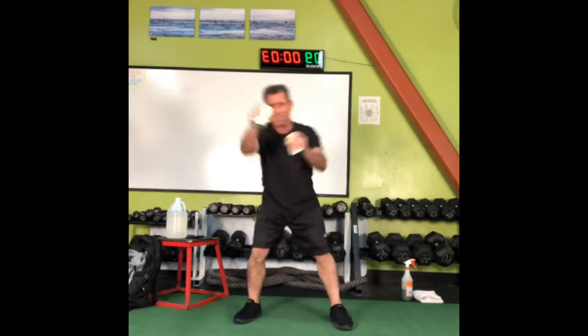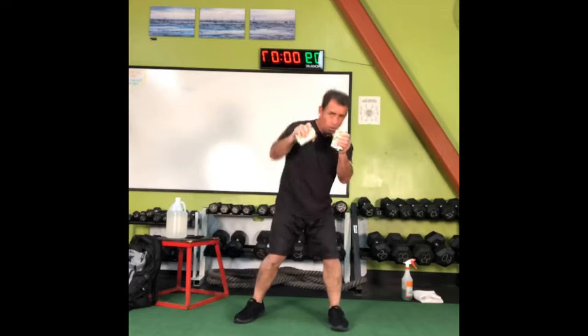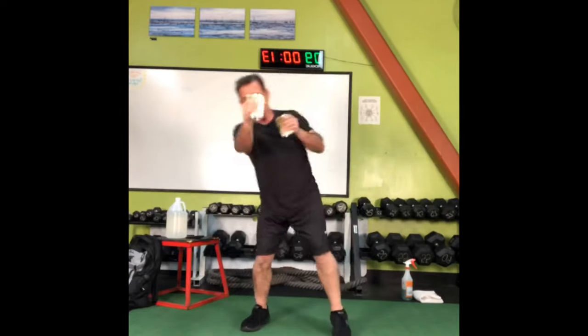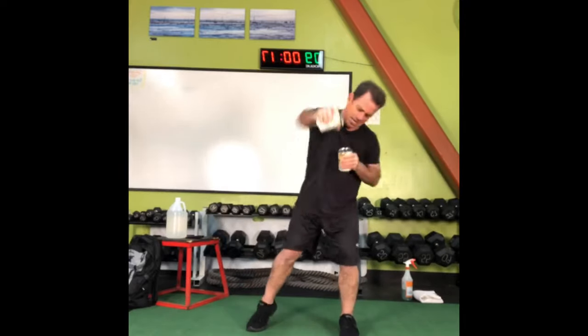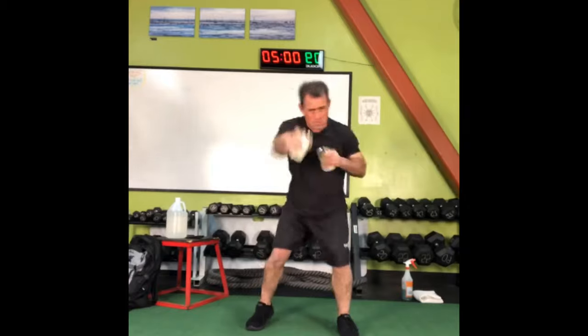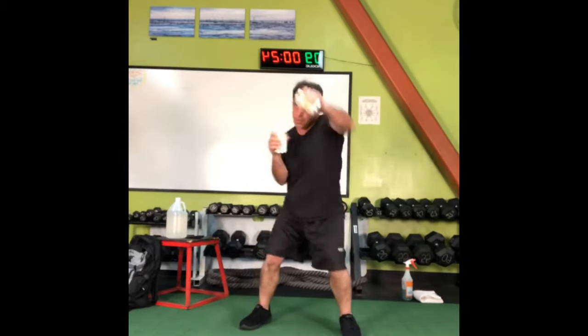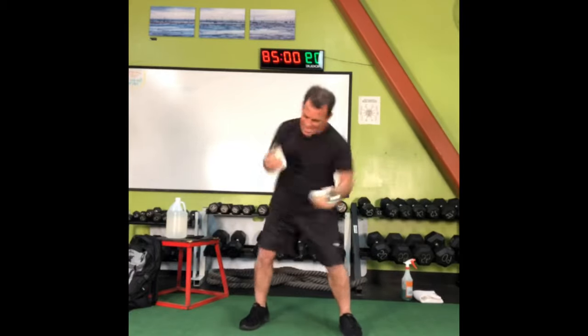Everyone thinks with a name like Rocky I would know how to box. No — lover, not a fighter. Come on, punch it out, keep it going. Rapid punches, 30 seconds.